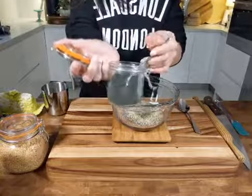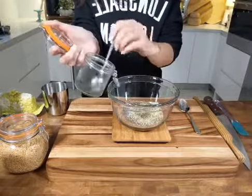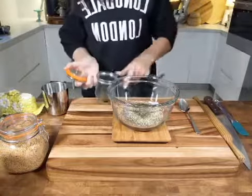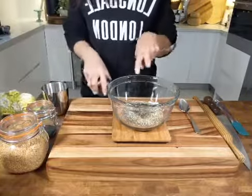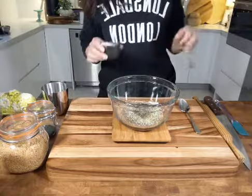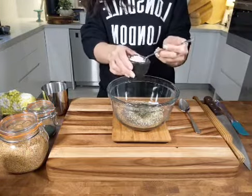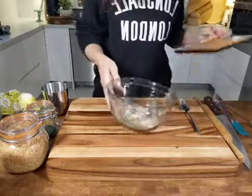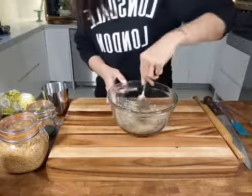In this cute little jar I have my ground wakame — little pieces of dried seaweed ground in a food processor to make a powder. One teaspoon of that goes in. Trust me, the flavour is amazing — I've tried this recipe without the ground wakame and much prefer it with. Also add in a teaspoon of mineral salt. Those are all the basic ingredients — that's it! Give it a bit of a stir, just like that.